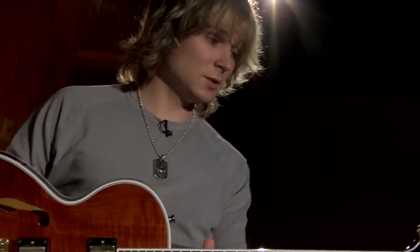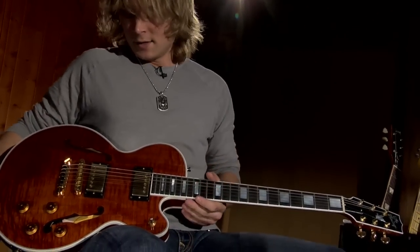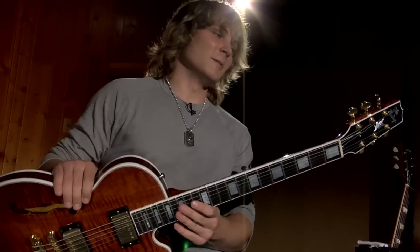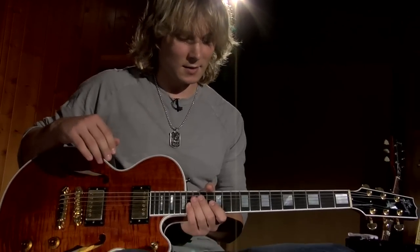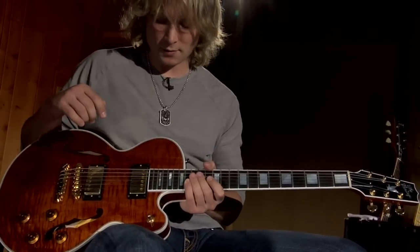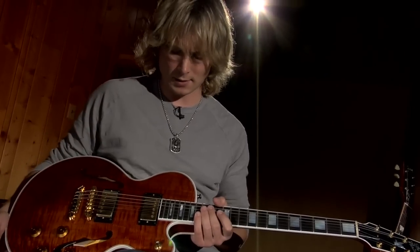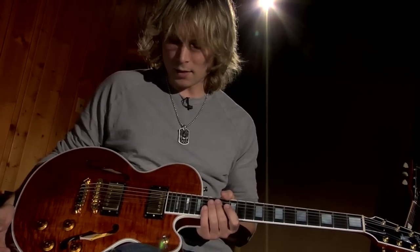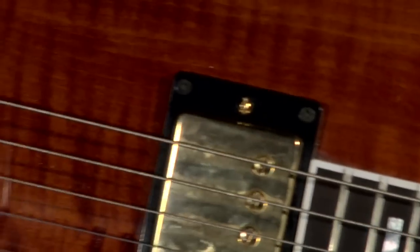Well, this is my Heritage Millennium Ultra, is what they call it. This guitar has got a really cool story because I had a Heritage 335 kind of thing, and I was at a show with Dierks Bentley. We were playing, and after the show we were hanging out on his bus and playing guitars, and his band was on there.